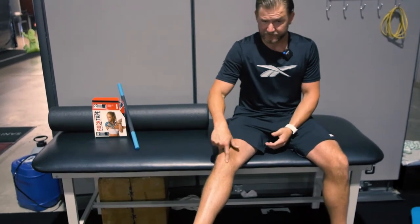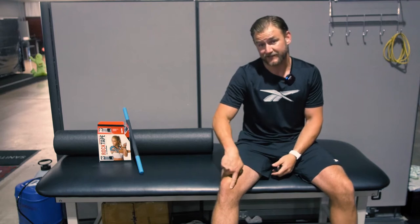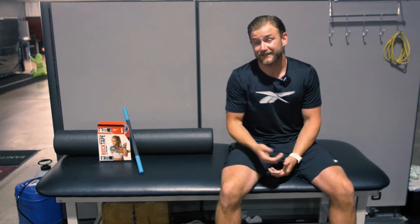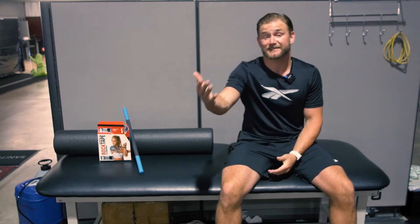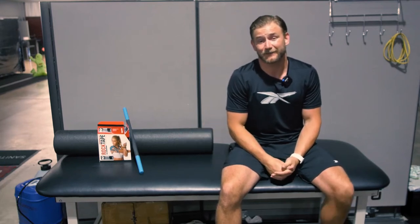Do you have pain in your knee, right about here? Sometimes people even hear some grinding or crackling, kind of like Rice Krispie Treats. Today I'm going to show you how to assess the pain in your knee and show you a trick on how you can test it. And if you pass that test, I'm going to show you exactly what you need to do to start working on eliminating that pain.